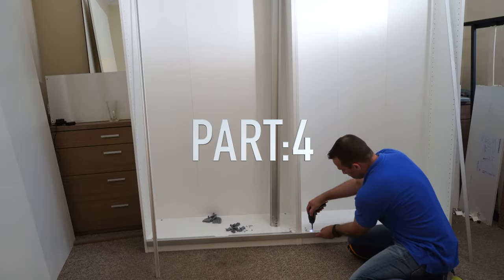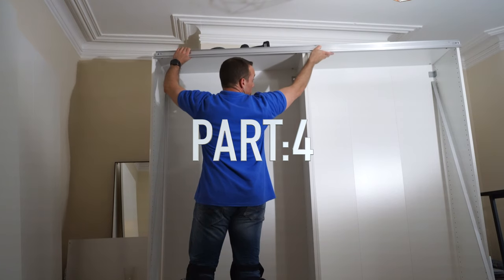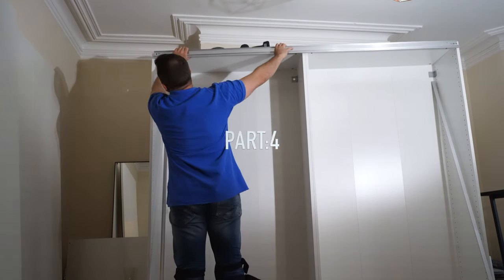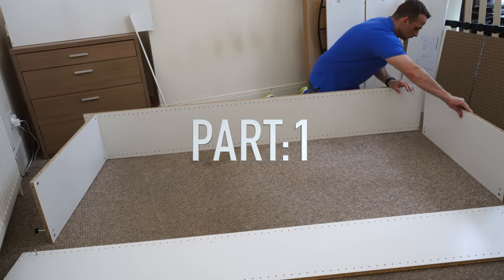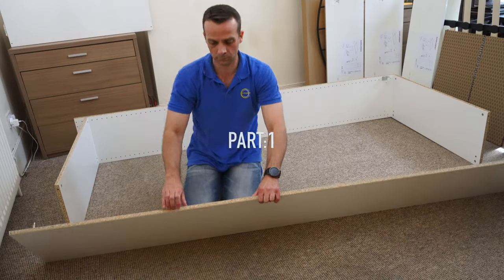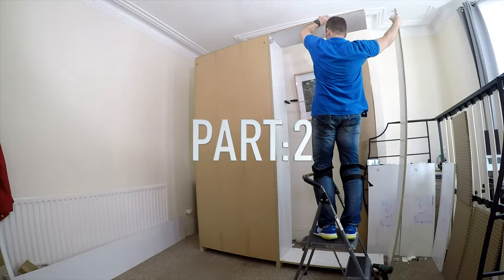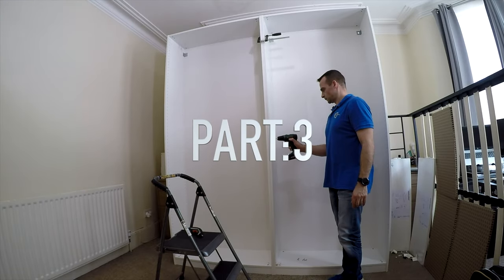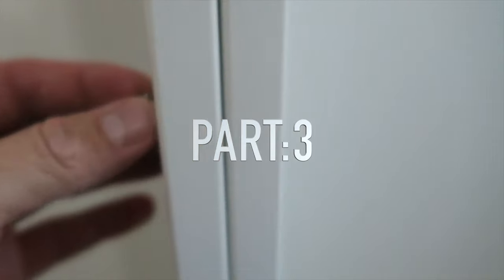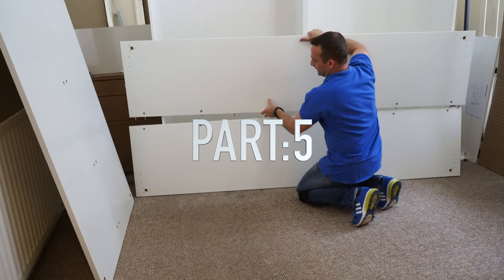We're starting with part 4 today, where I'm going to show you how to attach correctly the bottom rail and the top rail for the sliding doors with the ending panels. If you'd like to check out previous parts: in part 1 you can see how we assemble an IKEA PAX wardrobe on the floor; in part 2 the same wardrobe but upright if your ceiling is low; in part 3 joining the wardrobe together correctly with two frames. In part 5 I'll show you how to put together IKEA HASVIK sliding doors.